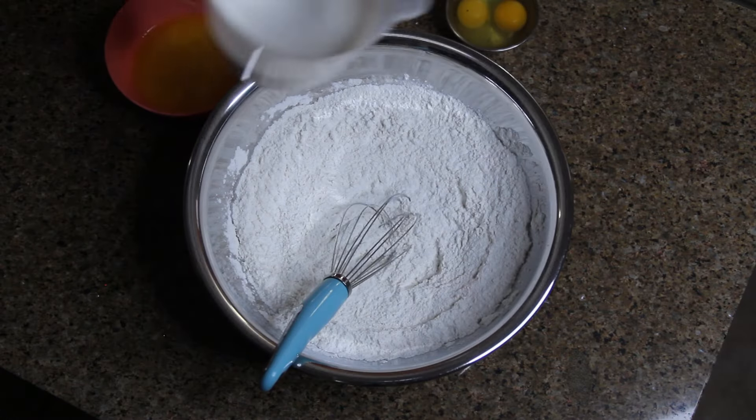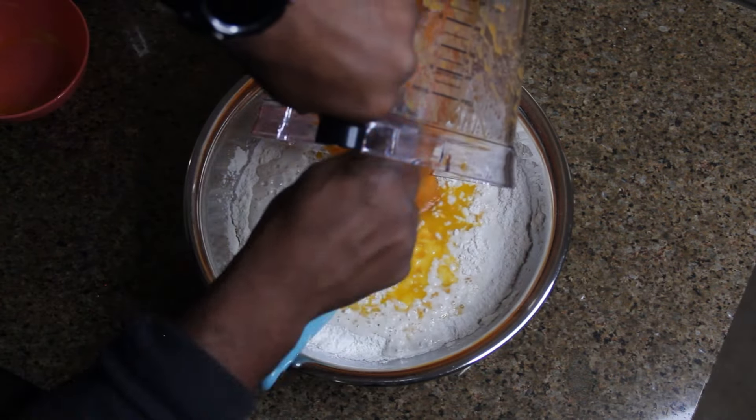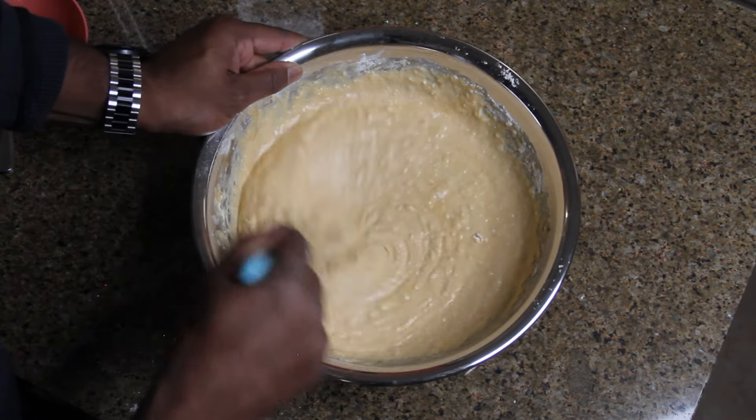Next, let's add our sweet potato puree, 2 large eggs, 1 and a half cups of milk, and a quarter cup of butter. Mix all these ingredients together until they are well incorporated.